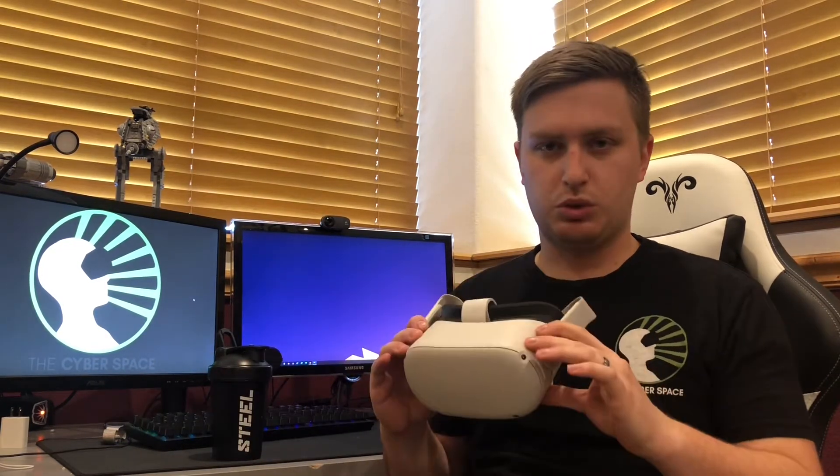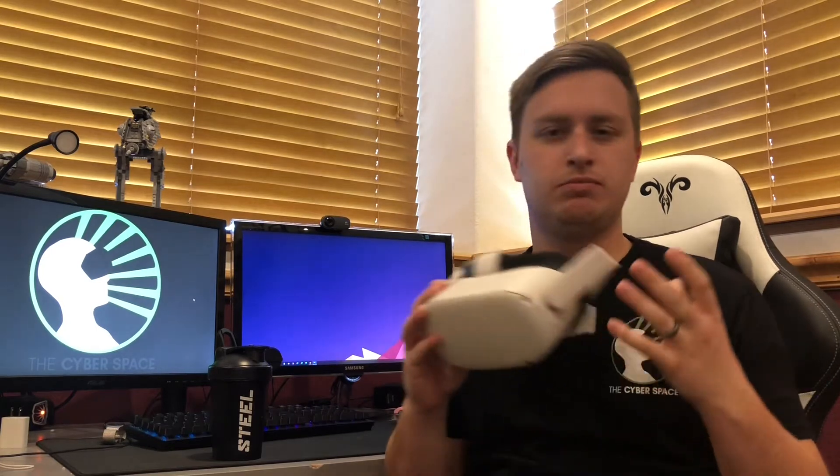Long story short, restart your headset maybe once a week, twice a week, something like that, and you should be good. That'll help with processing, that'll help with just normal tasks, and it'll help with battery life.